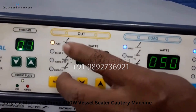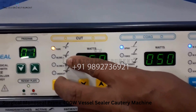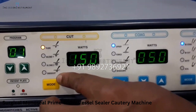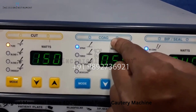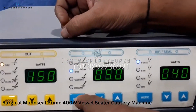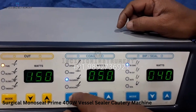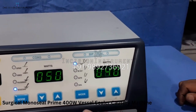In the cut mode, pure is 100% cutting; blend one is 70% cutting and 30% coagulation; blend two is 60% cutting and 40% coagulation. Endo cut is for urology and works underwater. The third port for coagulation includes spray mode for ball coagulation, force for 100% coagulation/fulguration using a cutting electrode, and desiccate for neurosurgery with a point electrode.